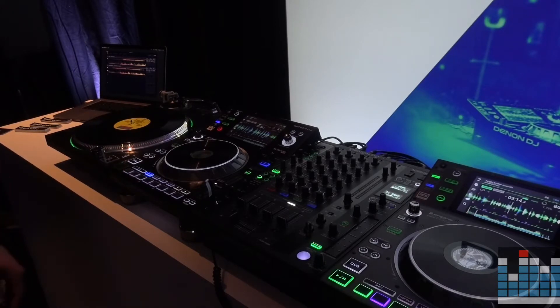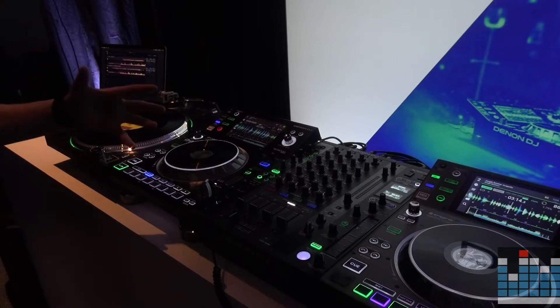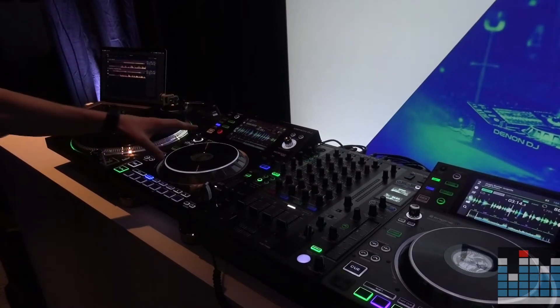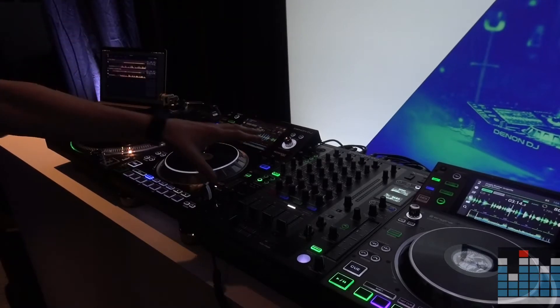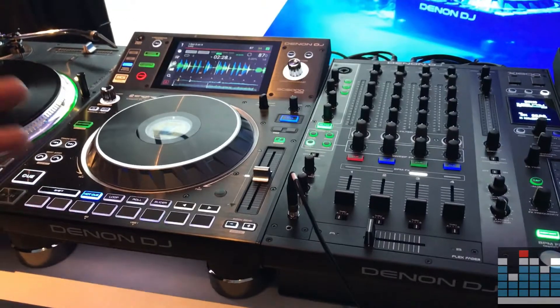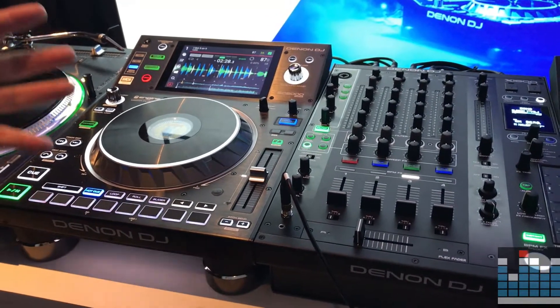What's up DJ Tech Zone, Ben here with Denon DJ. Excited to show you the updates for the Denon Prime Series — SC5000 Prime Media Player and X1800 Prime Mixer. It's been a fantastic year for Denon DJ. We've been in clubs and on festival stages all over the world, and the reaction has been fantastic. We're very excited to show the new updates to the Prime Series here today.